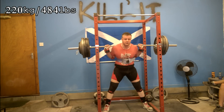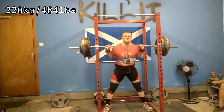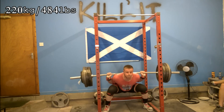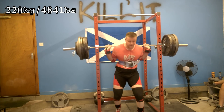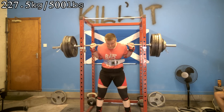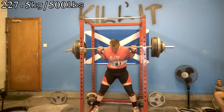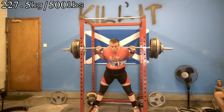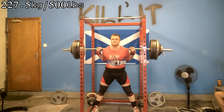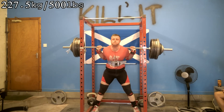Today I feel really really good, especially considering the most weight I'd had on my back in the last five weeks was 80% — 215 kilos. To put 227.5 kilos on my back and for it to feel as light as it did was absolutely amazing. The bar was moving very well, which is very encouraging as the week progresses and I dump off some of the accumulated fatigue and prepare my body for heavier loads.